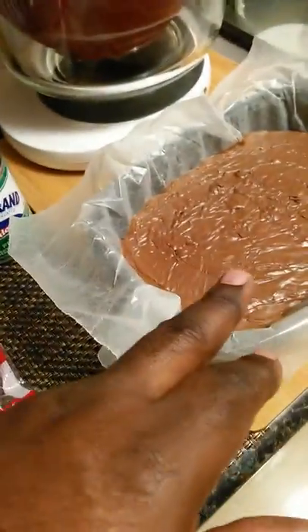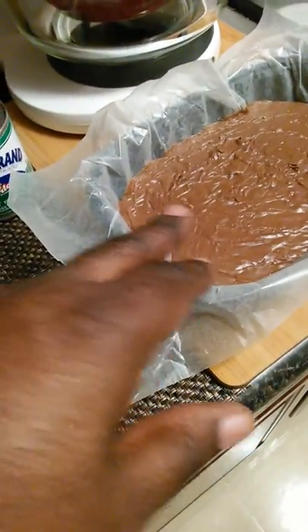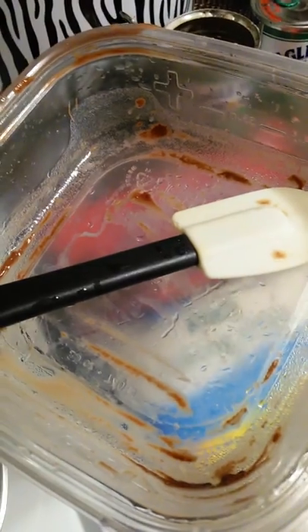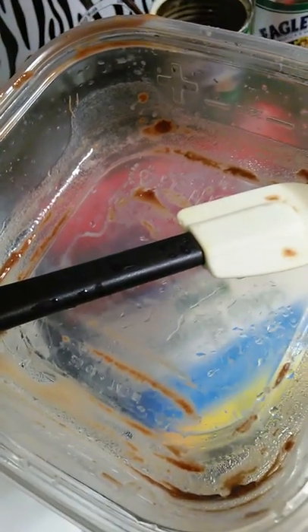This is milk chocolate. You mix your morsels in your tray — which is here — then microwave it in 30-second increments until it gets soft.